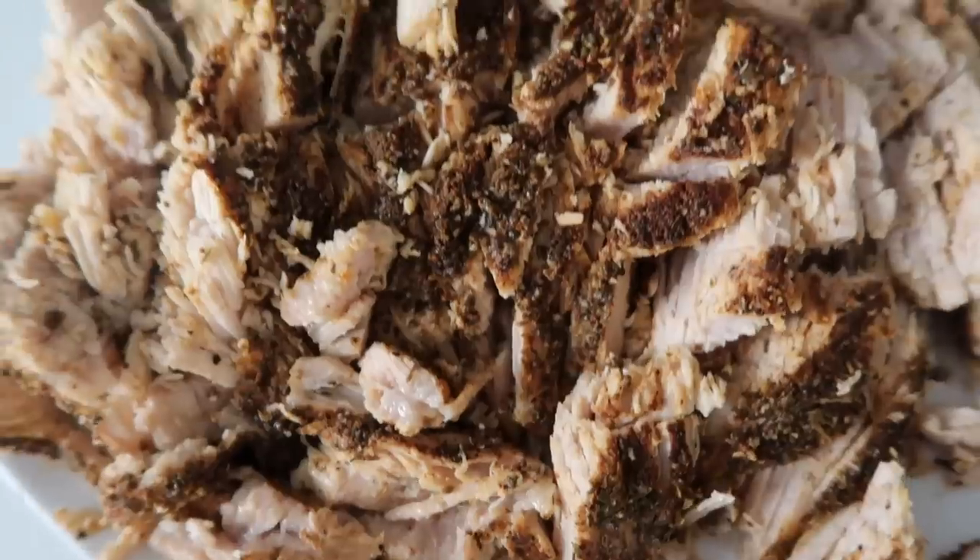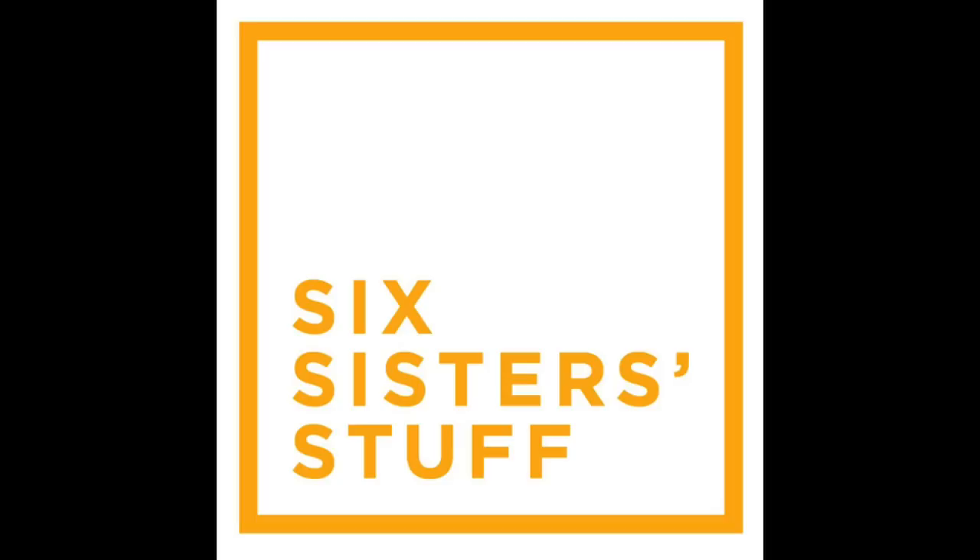Hey everyone, welcome back to Sick Sister Stuff. Today I'm making pork carnitas right inside of the Instant Pot. My name is Kristen, I am the second sister from SickSisterStuff.com, and welcome back to Instant Pot Mondays.